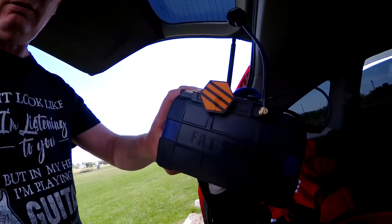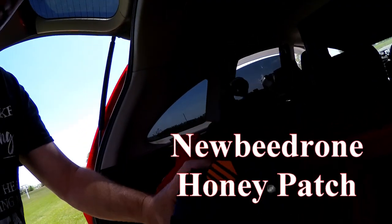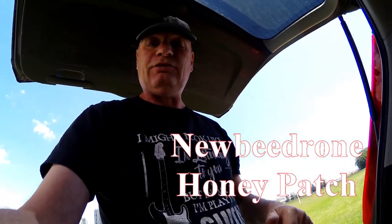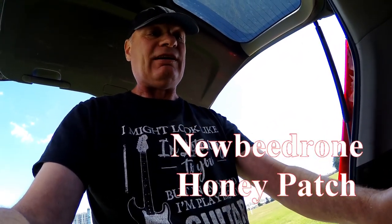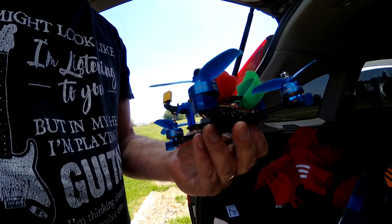Hey guys, welcome back. I'm going to try and see what this new antenna — this linear antenna from Honeybee — is like. I'll put the link to this antenna in the description. We're going to try this antenna with the Darwin FPV and see if it picks up any better than the right-handed antenna, and see if it makes any difference having a linear on the goggles compared to the polarized antennas. Let's see — it's a bit windy though.